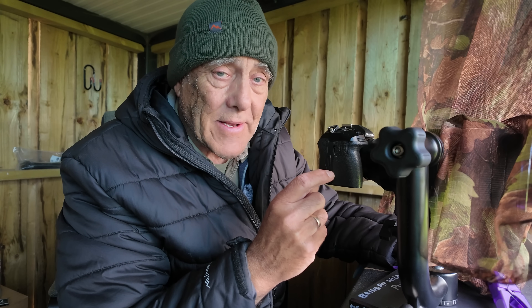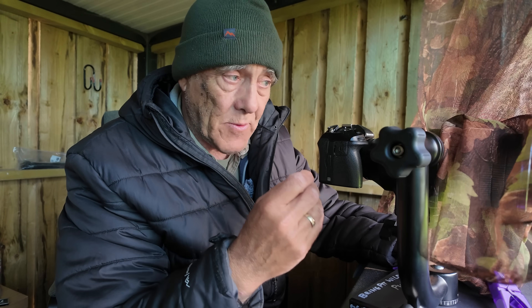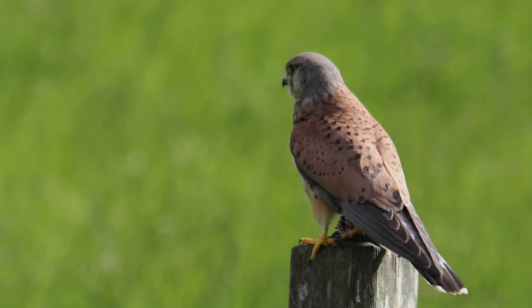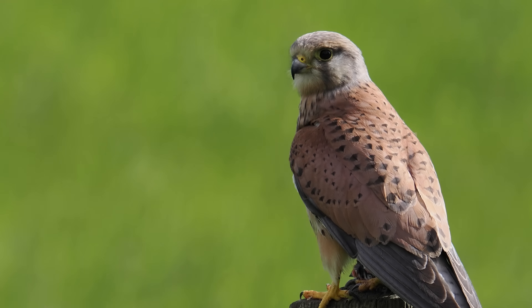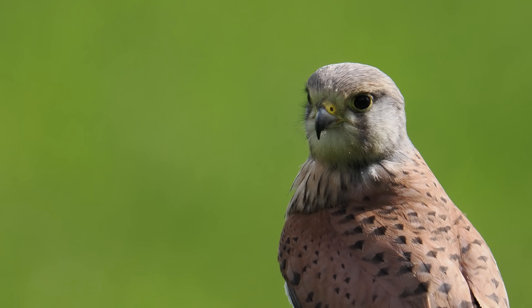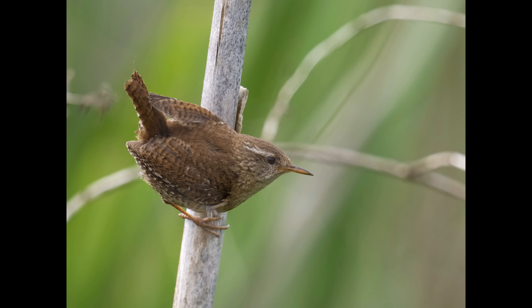The first thing you notice about the lens is the pulling power — the zoom range. I've never used a lens with such a long zoom range. Starting at 150mm, turning the zoom ring requires taking your hand off the ring and readjusting twice to reach the maximum of 600mm. As an example, I took a wren on a reed stem at 150mm and then 600mm — fantastic pulling power.